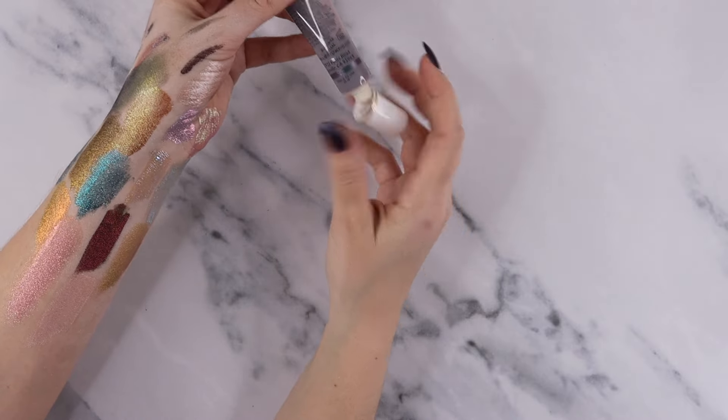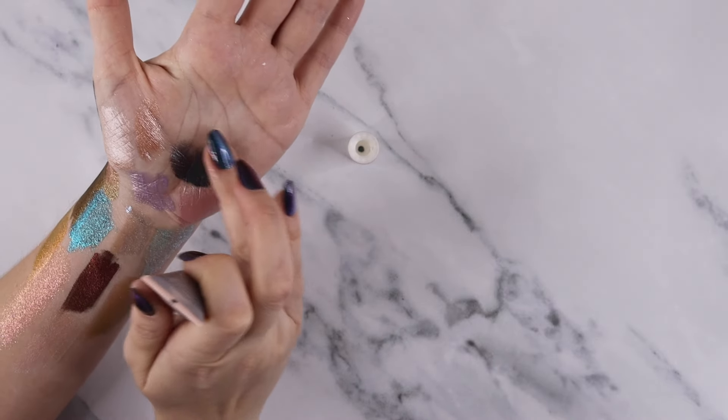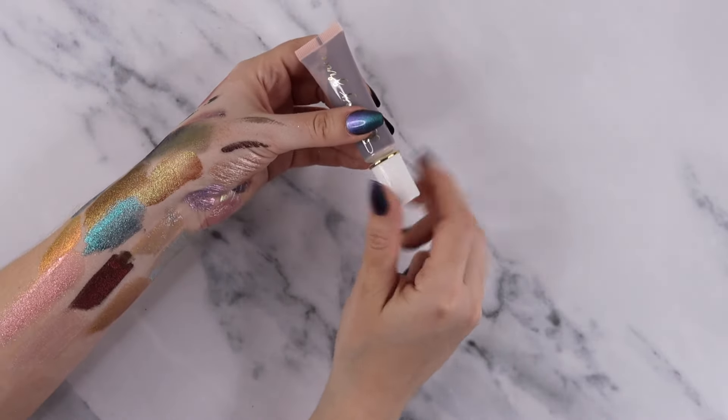I have this one lonely Sydney Grace Liquid Multichrome Shadow in the shade Alexandrite. This is such a stunning shade, but it just falls back into my drawer and I forget about it. I'm actually really surprised it's not fully dried out. I've seen this kind of shade over and over again, so I'm not going to be keeping this one.